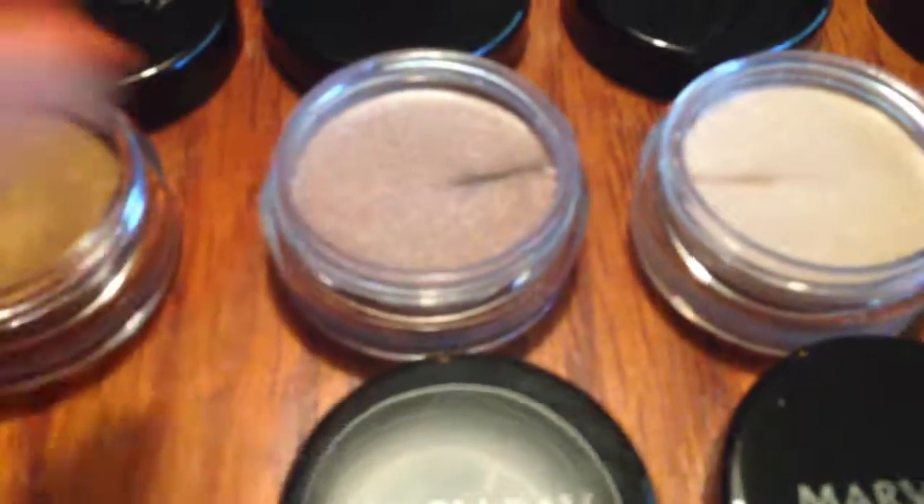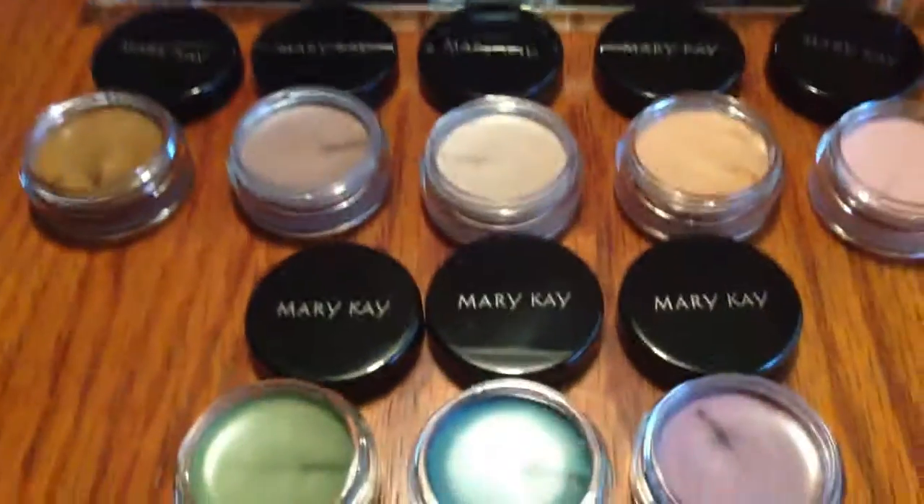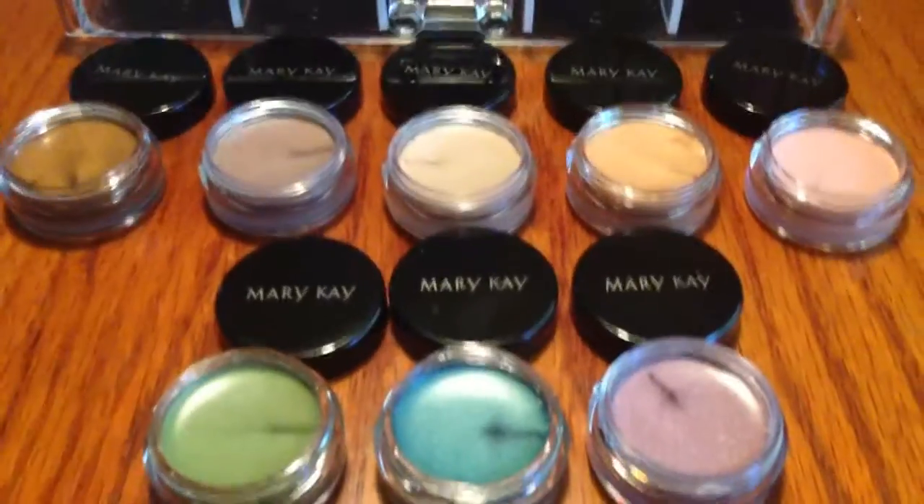This brown is kind of shimmery, so that's why you don't see the color very well, but it's actually light brown. These are all my colors — they are very beautiful. Let's swatch them. I'm going to try to swatch all of them right now.